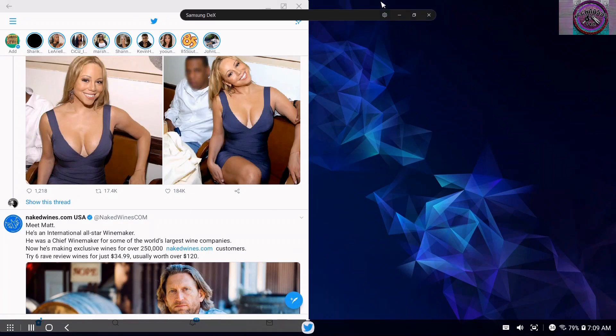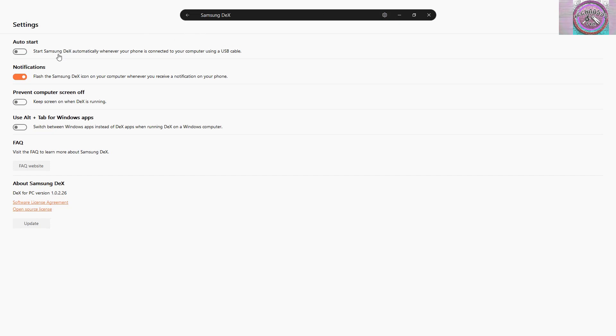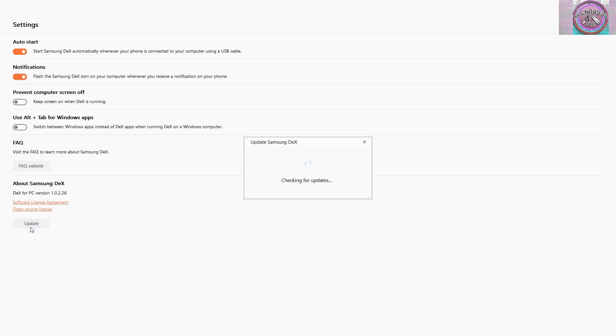We go through the navigations. To minimize this, you point the mouse to the top of the screen and this screen bar falls out. This is the settings. You can set it to auto-start once you connect the cable — I'm going to do that because that's the most convenient for me. You can choose notifications, flash the Samsung Dex icon on your computer whenever you receive a notification on your phone, keep the screen on when Dex is running.